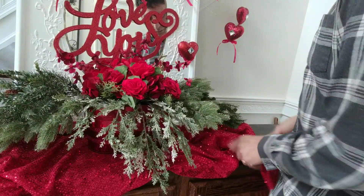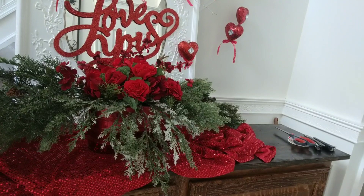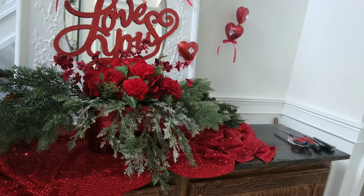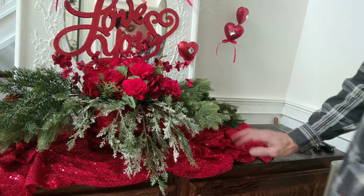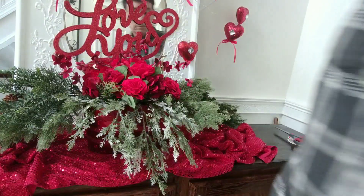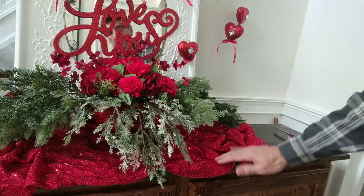I have this red fabric that has sequins on it, so it picks up a lot of light, and I'm using that as a runner. It's just a plain piece of fabric — it's not even sewn on the edges. Who's going to see it, right? So I just kind of scrunch it up on each end to make it look casual, and it gives it a very festive, Valentine-ish kind of look. Still adjusting that — okay, I think I'm happy with it.